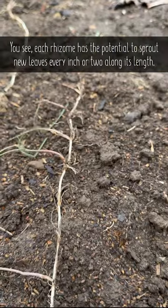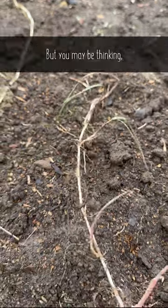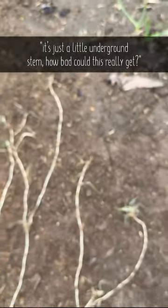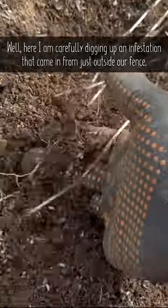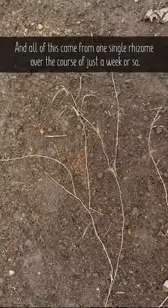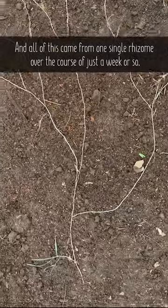Each rhizome has the potential to sprout new leaves every inch or two along its length. You may be thinking, it's just a little underground stem, how bad could this really get? Well, here I am carefully digging up an infestation that came in from just outside our fence — and all of this came from one single rhizome over the course of just a week or so.